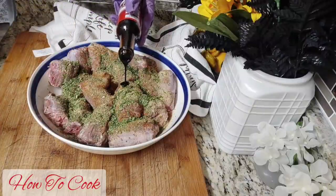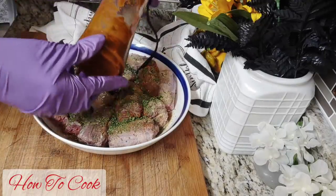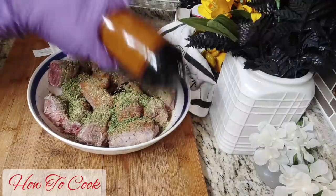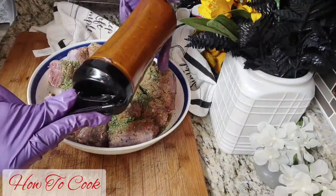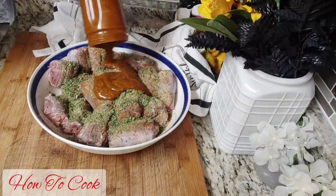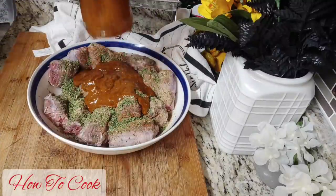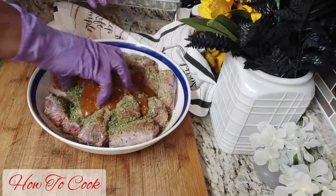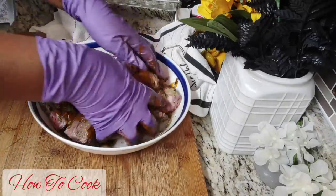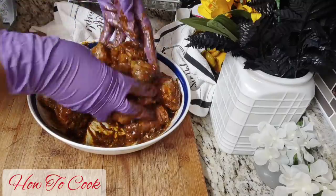I'm using dry herbs. To give it some color, we're going to add some browning — browning is something that colors your meat. You can substitute that with soy sauce. Now this is my homemade marinade, and I'm going to list the link for you in the description so you can follow that recipe. It's so good on anything — even when I'm cooking my vegan recipes, this is what I use.